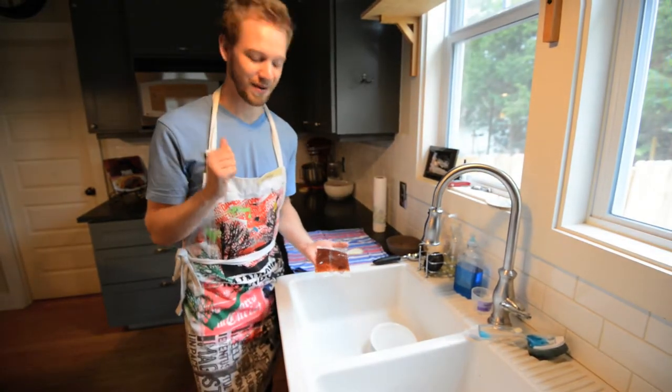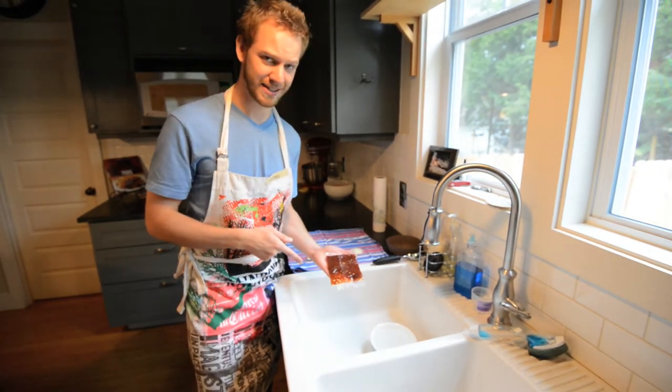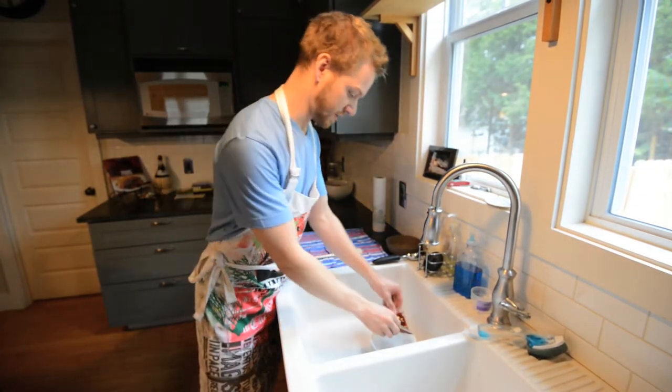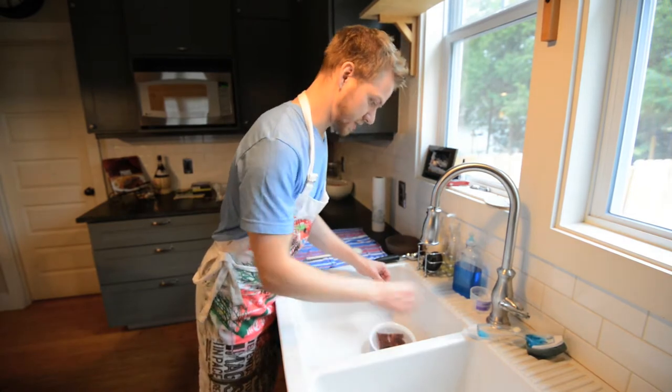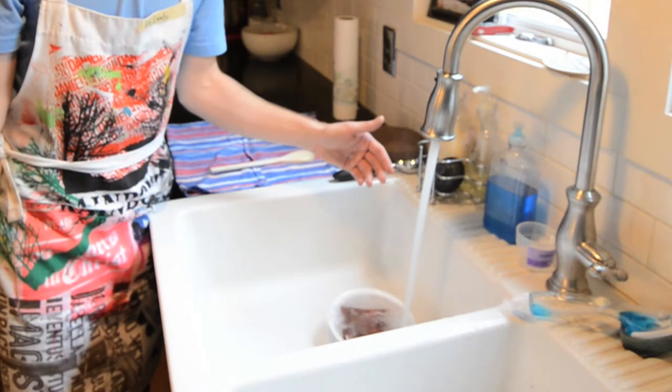While we wait for the wings to finish microwaving, we're going to warm up the sauce packet because it is colder than a gravedigger's ass in the Klondike. So we're going to throw it into this bowl full of warm water and run some hot water over it, and then it's going to get all warm.